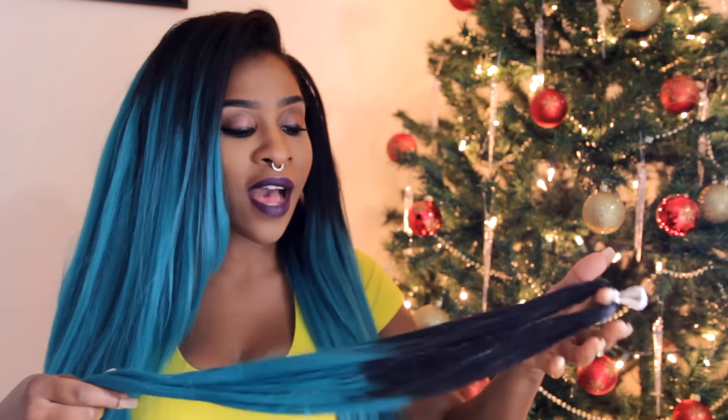If you wanted, you could also put wave rods on this, dip it in hot water, and pre-curl it, then do the crochet. You could also twist or braid it. It does have a softer, more yaki texture, so it mimics relaxed hair really really well. So if you wanted to, like I did, and do more of a versatile or vixen-inspired crochet look, you could go ahead and do that.